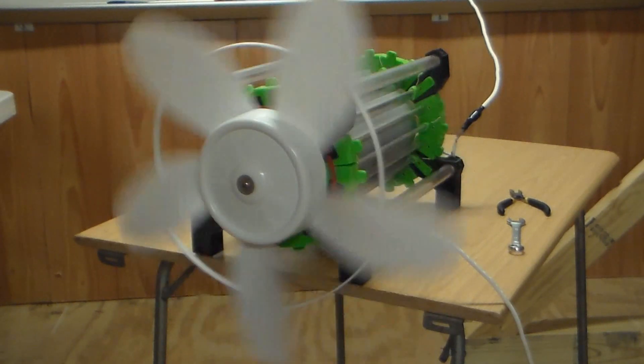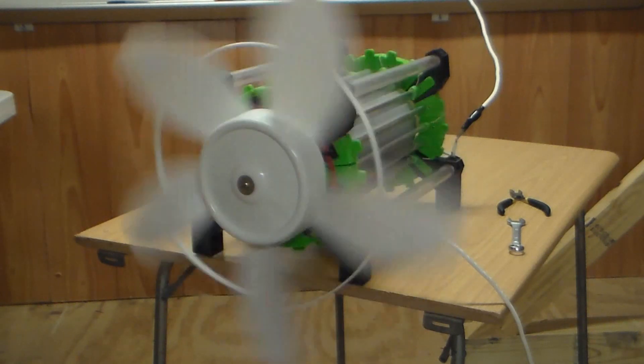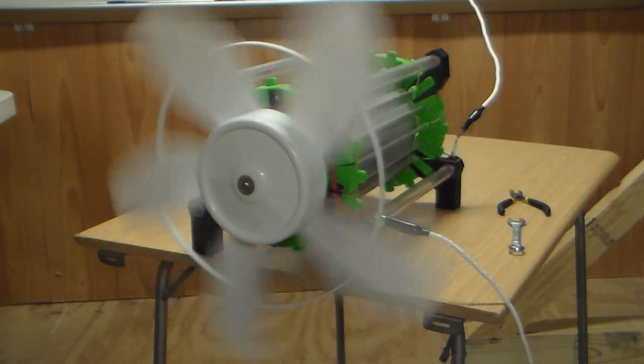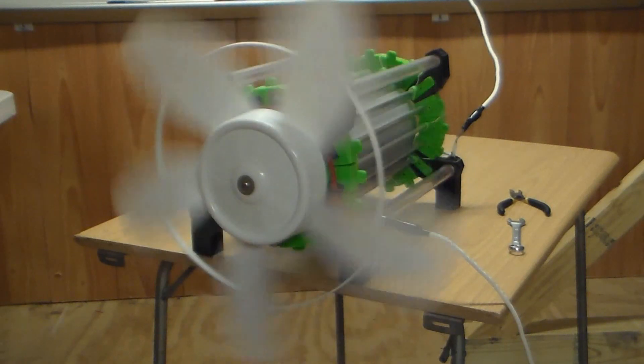We'll see if the torque increases with size. As you can see in this clip, the first Atmo motor actually had some pretty good torque, even when connected to this large fan blade. So it'll be exciting to see what this larger, stronger unit will be capable of doing. Ion Power Group sent me this next video last year, and it shows the Atmo motor being powered directly off their atmospheric collectors. It's pretty cool.